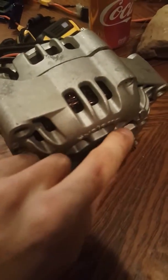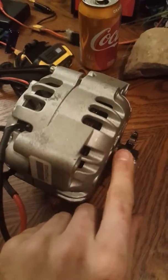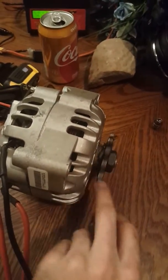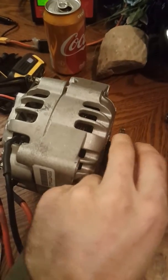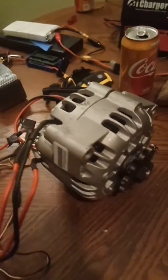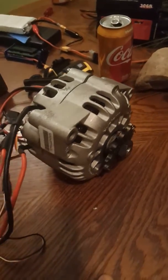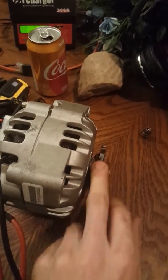I've actually got this set up for a dirt bike. I don't know if it'll work yet, but it'll be a 450cc dirt bike with an alternator as a motor. It'll still get quite a bit of torque — I'm not really sure yet, but I'll do some testing and see what I get out of it.